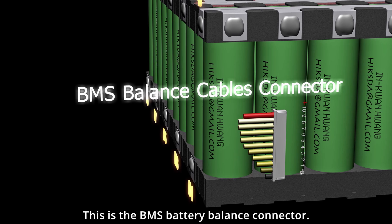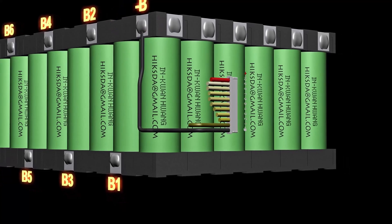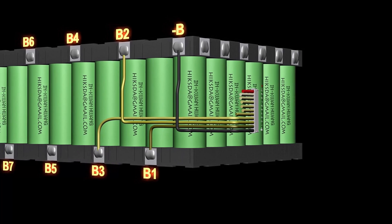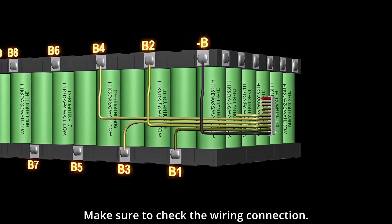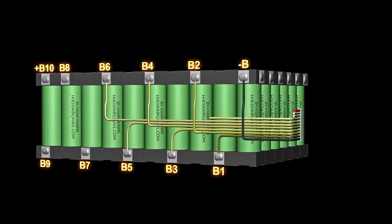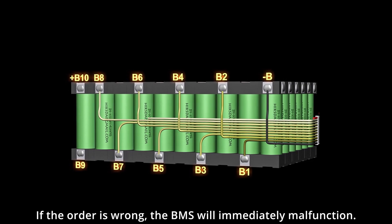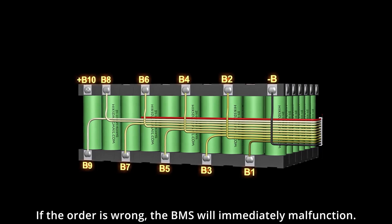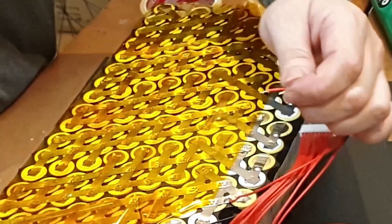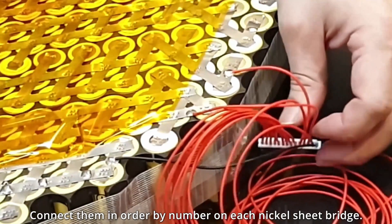This is the BMS battery balance connector. Please connect in order starting from negative. Make sure to check the wiring connection. If the order is wrong, the BMS will immediately malfunction. Start connecting the balance cables and connect them in order by the number on each nickel sheet bridge.